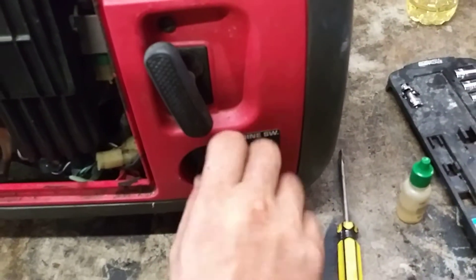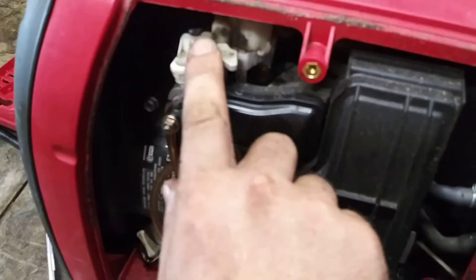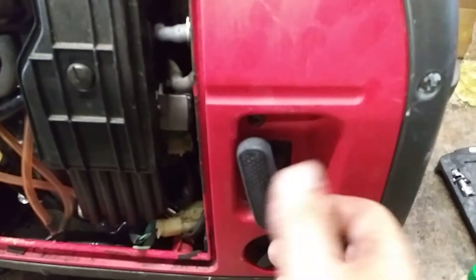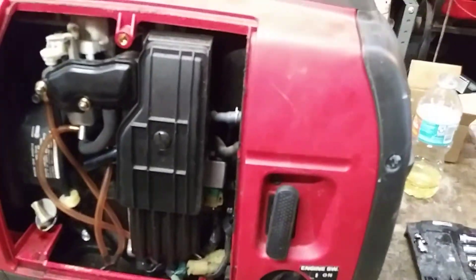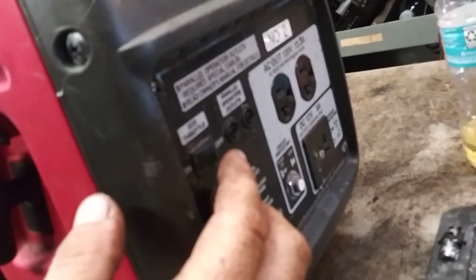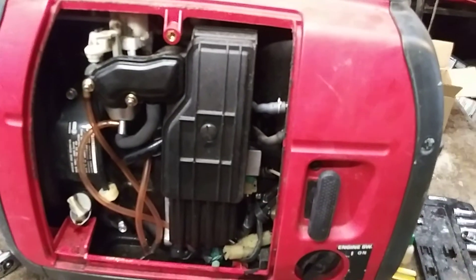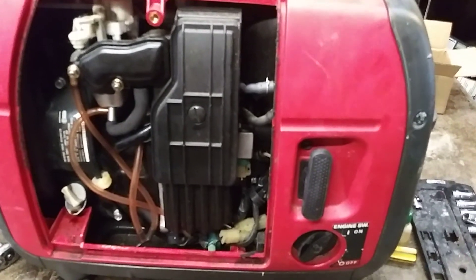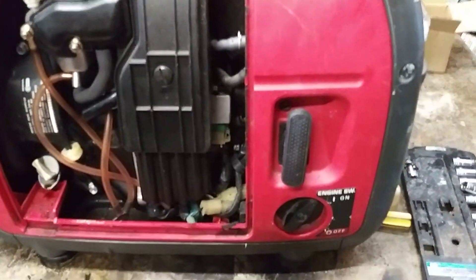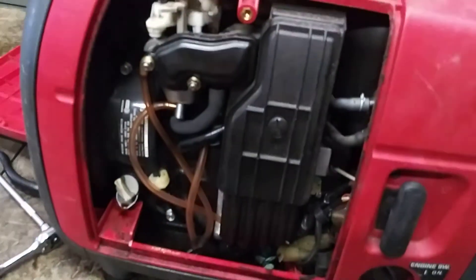Turn the fuel to on, turn this to on. Full choke is this way and we're going to give her a pull — fire it up. Running perfectly. That's how she should go. Put your red cover on and you're all done.